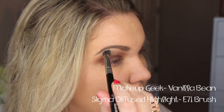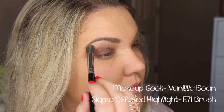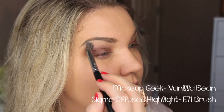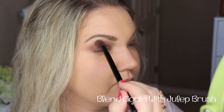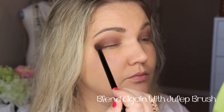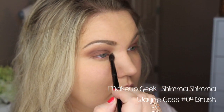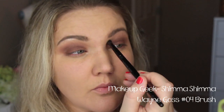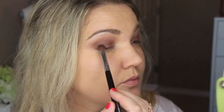For my highlight, I'm taking Vanilla Bean, which is a matte cream shade from Makeup Geek, and I'm just going to place that on my brow bone and blend it out. This brush kind of blended away the transition shade a little bit, so I went back in with the Julep brush and laid it back down and blended all those colors together again. For a little bit of shimmer highlight, I used a color called Shimmer Shimmer — it's a beautiful highlight but it's very strong, so I had to make sure to really blend it out.